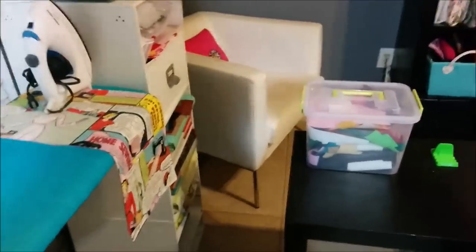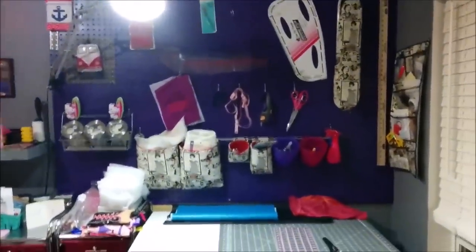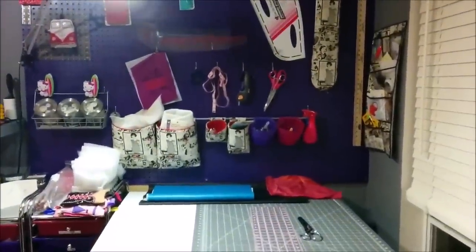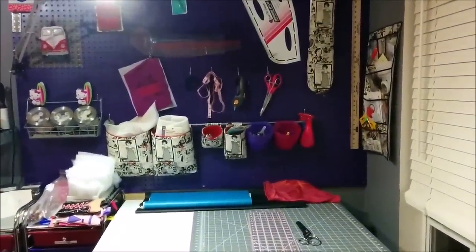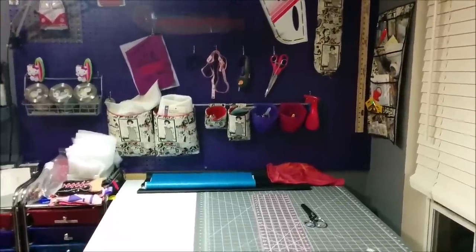This is my very small scrapbooking collection. I've got an ironing board here. This is my cutting table. And this pegboard was installed and painted by my husband and it's super useful — I highly recommend a pegboard if you can get one.